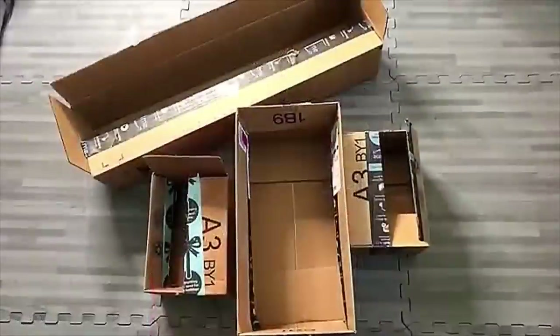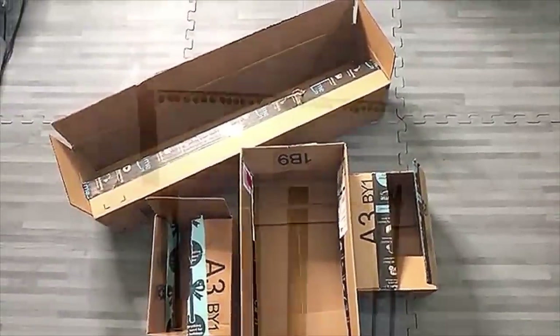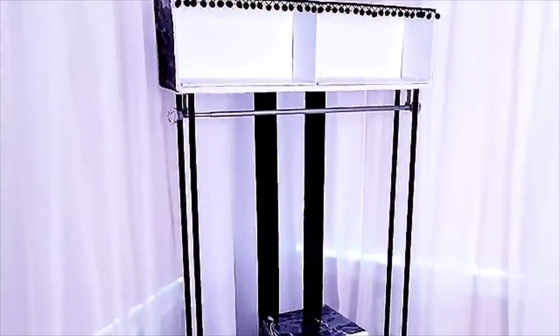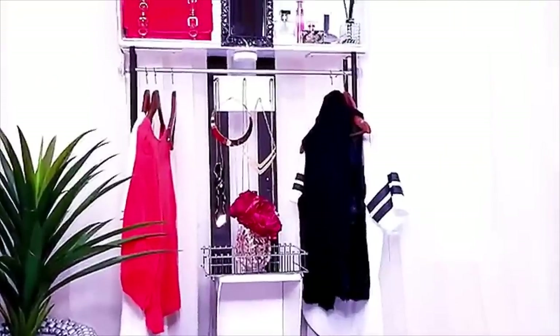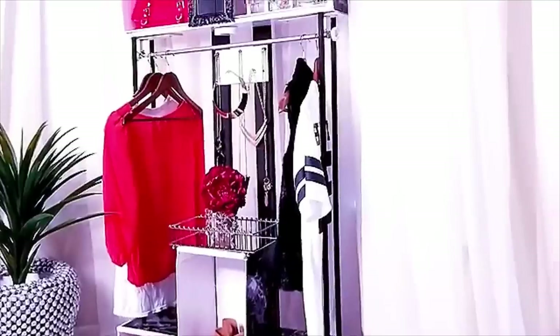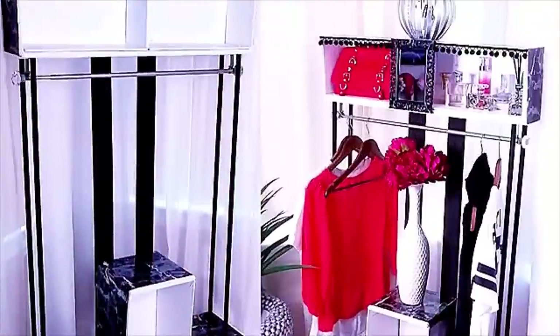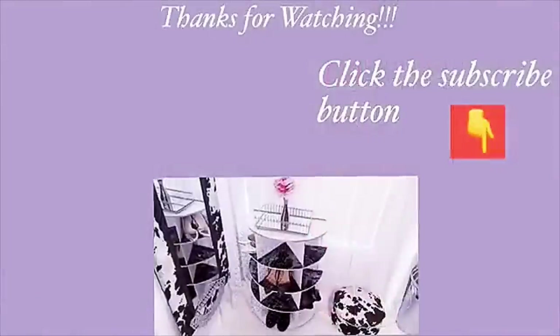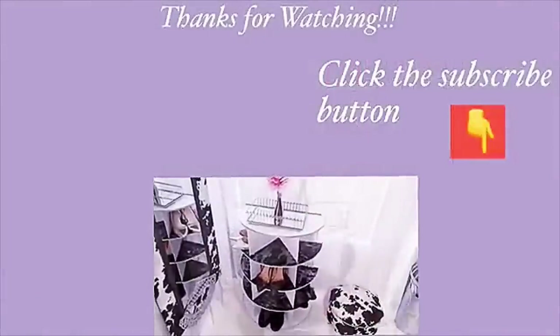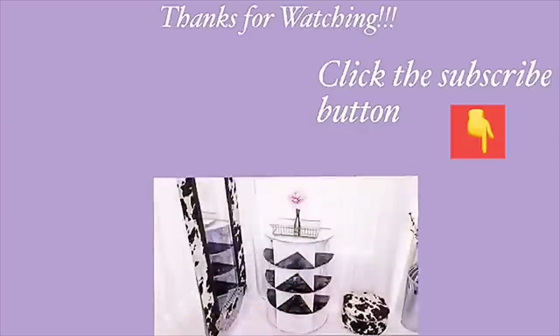I hope you like the idea of using empty boxes to make a portable closet. Thank you guys so much for watching. I have other DIY videos linked in the description box below — check them out and don't forget to click the subscribe button.